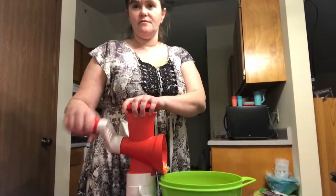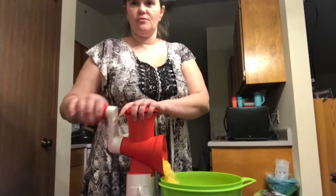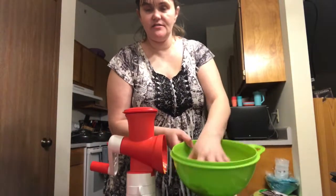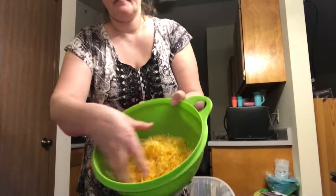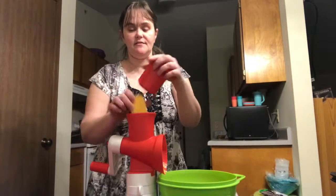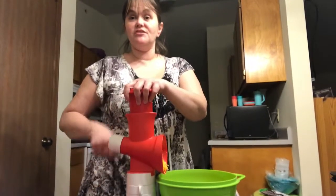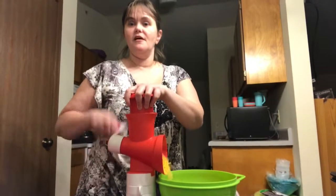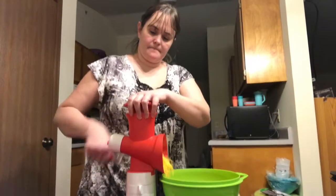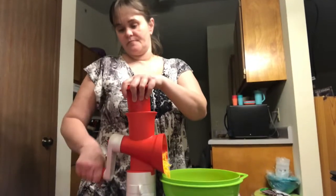So I want to show you how much cheese you can get from one block. This is a half a pound of Colby jack cheese — there's a lot more than you get out of the bags if you buy pre-shredded cheese. And this is better for you because there are no added ingredients to keep the cheese from sticking together. It is always best to shred your own cheese, and it is super quick and easy.